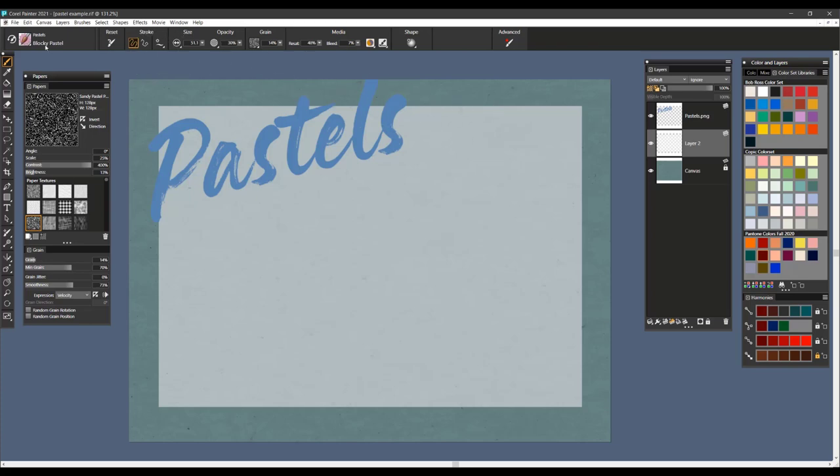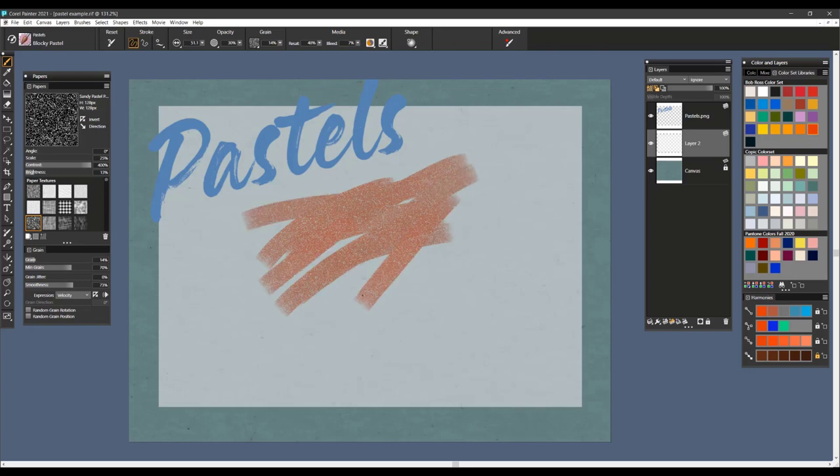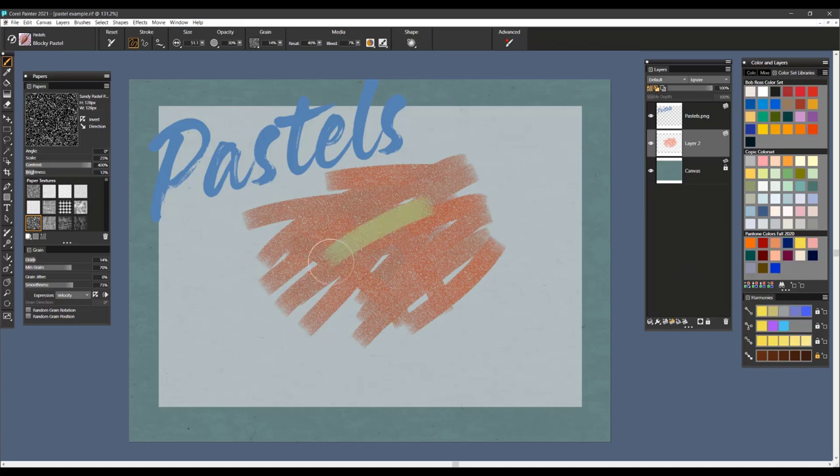Let's go ahead and go through the first brush called Blocky Pastel. I'm just going to pick a color here and lay down a few brush strokes, and you can see that this is more what you would get in maybe a blocky type pastel crayon. I'll put a few other colors here — I also love the way that the colors kind of intermingle and mix.